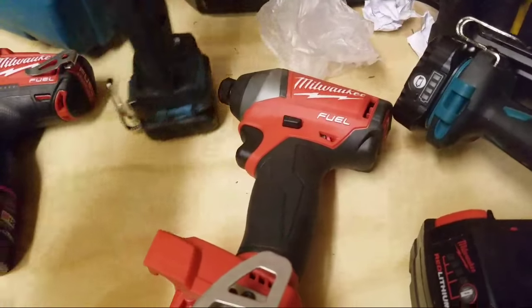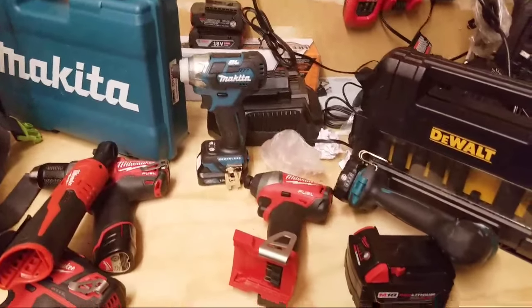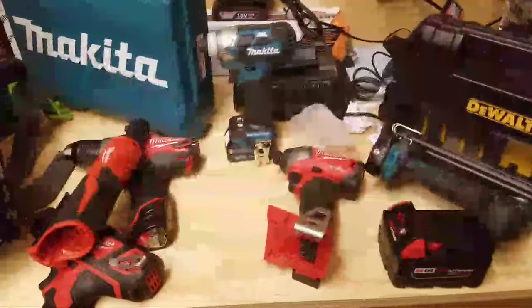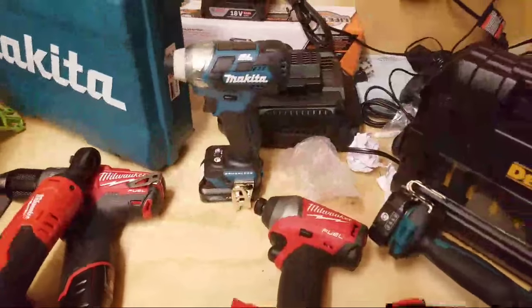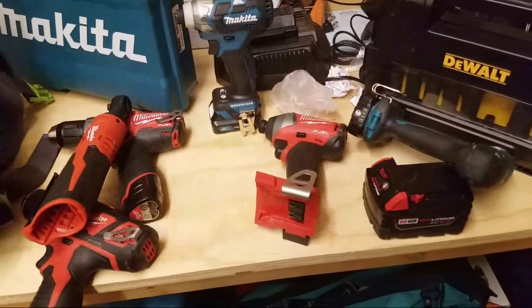If you're a DIY guy who just bought a house, I don't think the 12 volt makes sense even though you really don't need all that power. You know what? Get what you like. You kind of think about it — you don't really need that much power from a 12 volt.